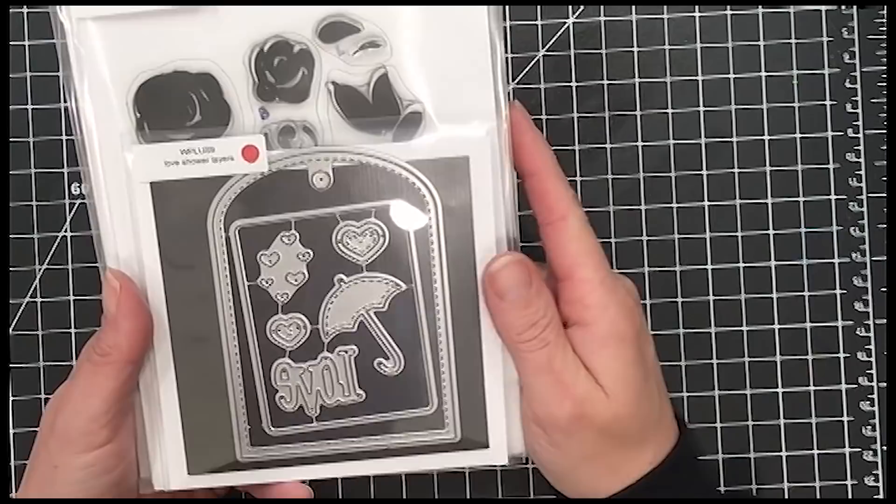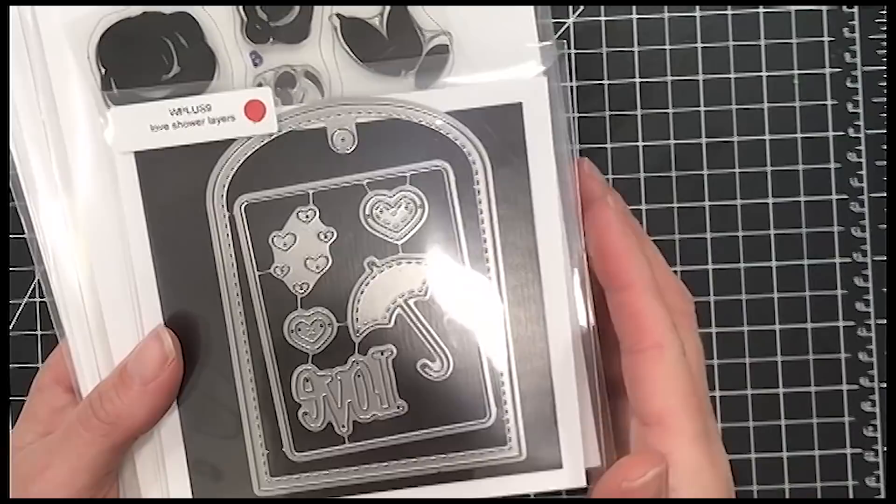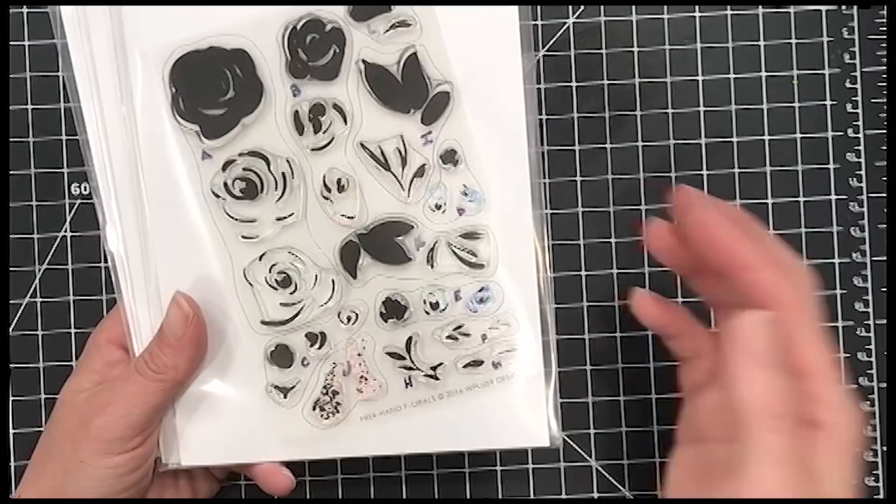This one is an older one — the Love Showers Layers dies. It has a really good-sized tag die that goes with it, plus little hearts that cut out several different pieces. It's all faux stitching, which is a lot of fun, and I thought it would pair really well with what I'm going to do today.